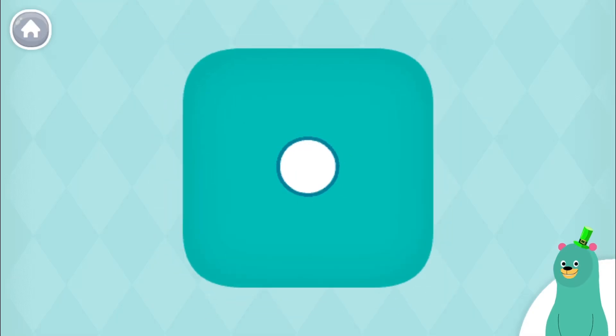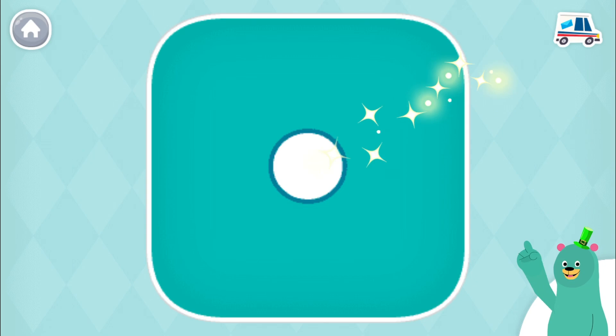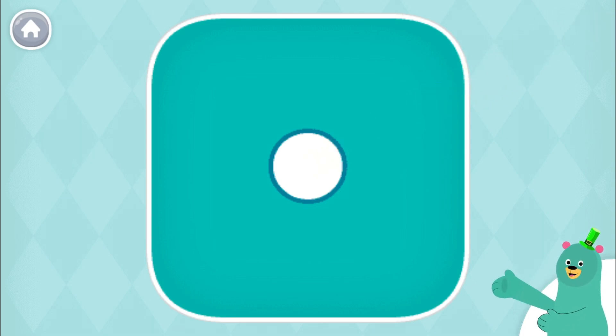This dice has one dot on it. Tap it. Yay! Let's count some more.